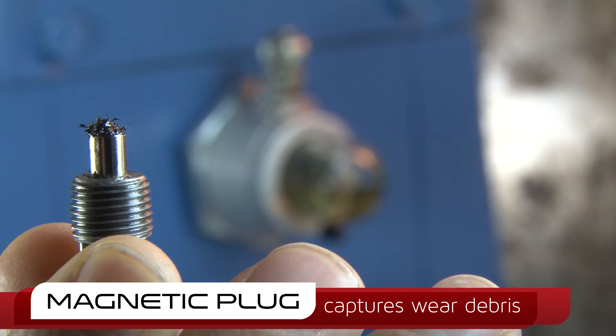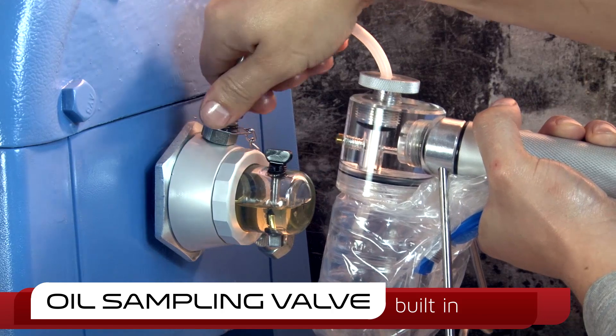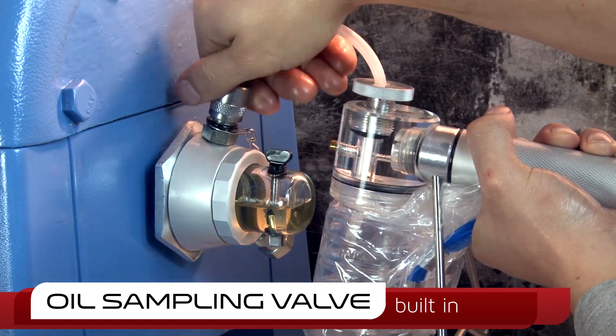A built-in sampling valve eliminates the need for additional drilling and makes drawing live oil samples easier than ever.